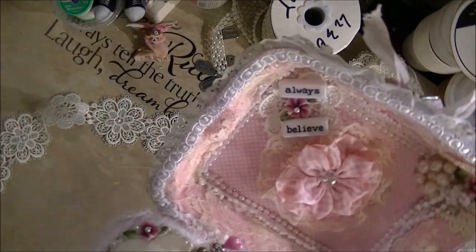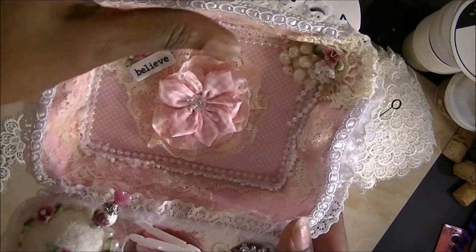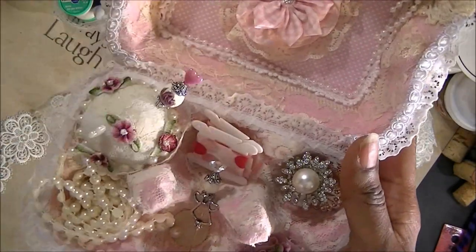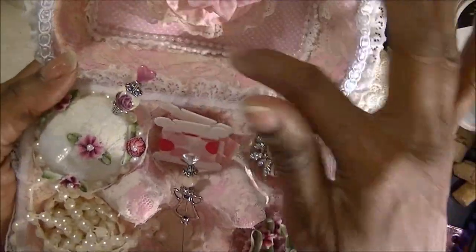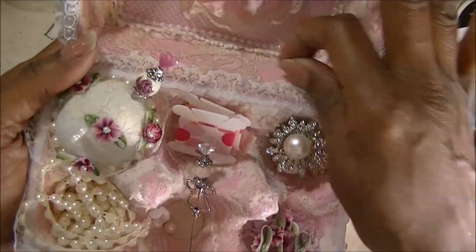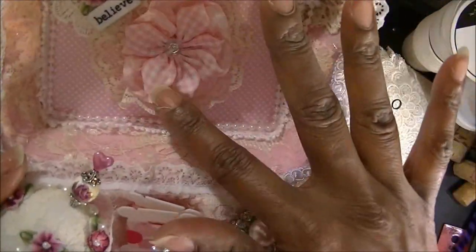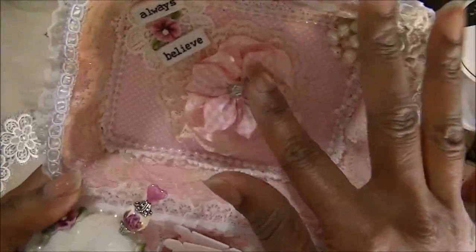I think this is only like $5 or $6 for a 25-yard roll, so it's cheaper for me that way than to order it by the yard. I have a flower here, a little bow that I got from Paper Mart, and I made this little flower underneath it.